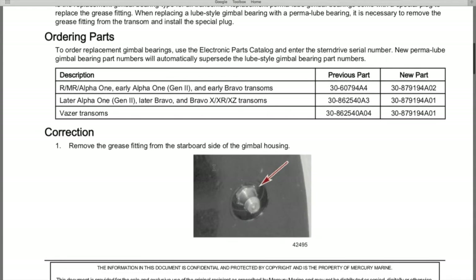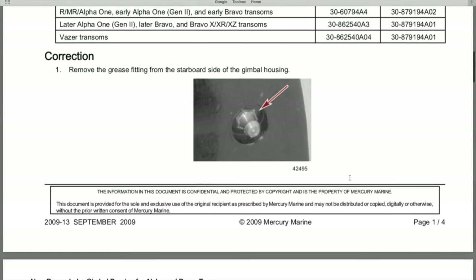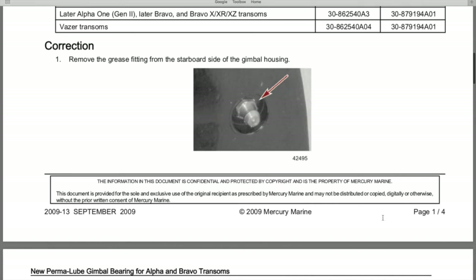Below that is the correction, which reads: remove the grease fitting from the starboard side of the gimbal housing. Here is a picture of the starboard side gimbal ring and the grease fitting that screws into that indented or engraved portion of the gimbal ring. In the event that you are transitioning to the new permalube bearing, that original grease fitting must be removed and the brand new set screw must be installed.